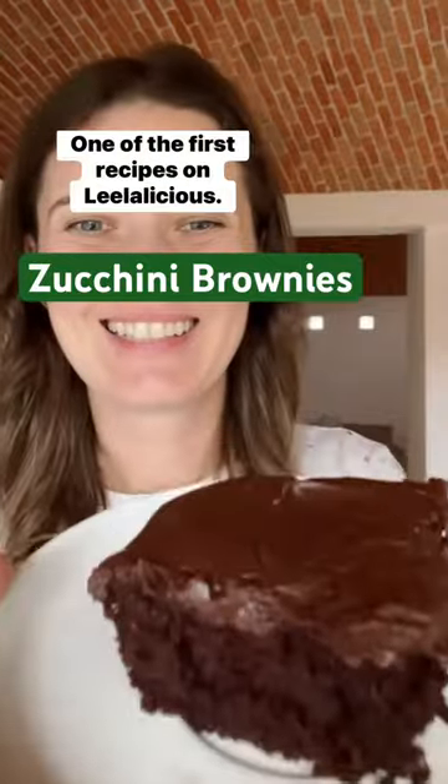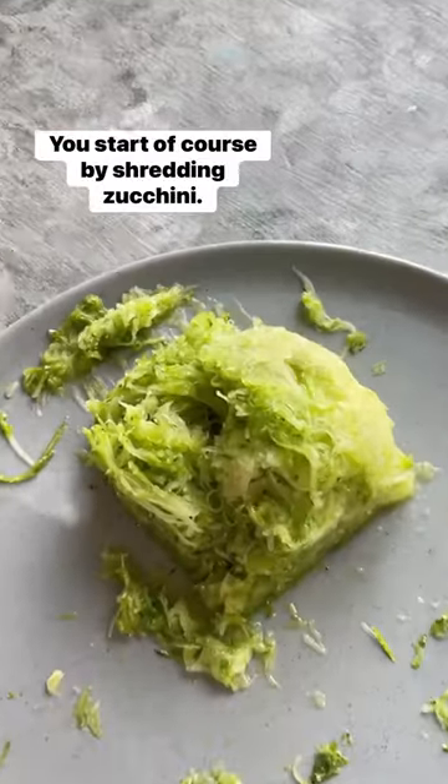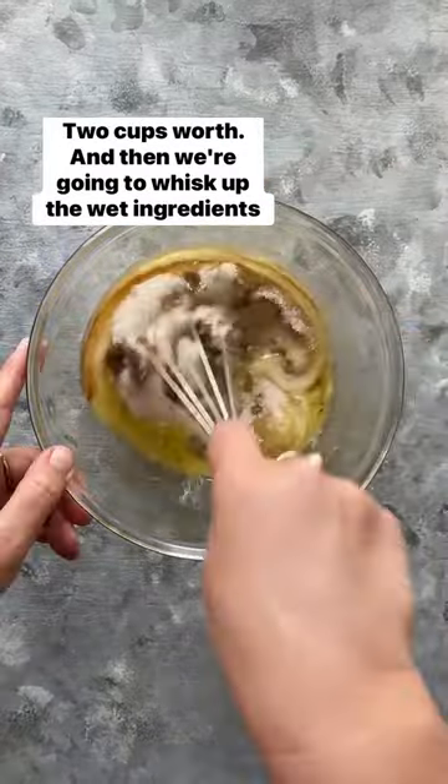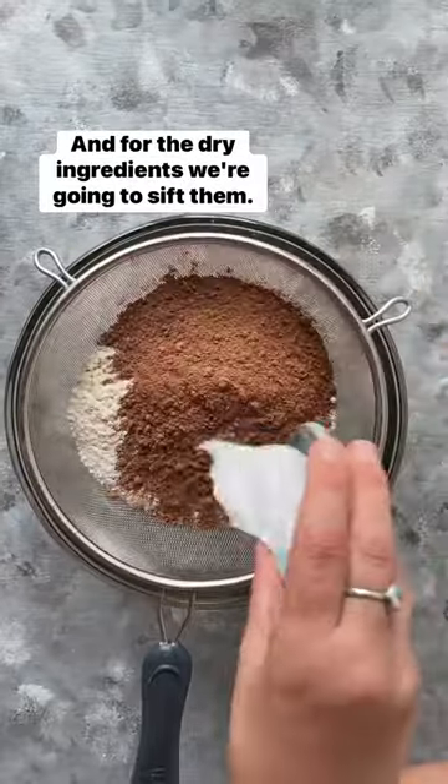Let's revisit zucchini brownies, one of the first recipes on Lila-licious. You start of course by shredding zucchini — two cups worth — then we're going to whisk up the wet ingredients until just combined, and for the dry ingredients we're going to sift them.